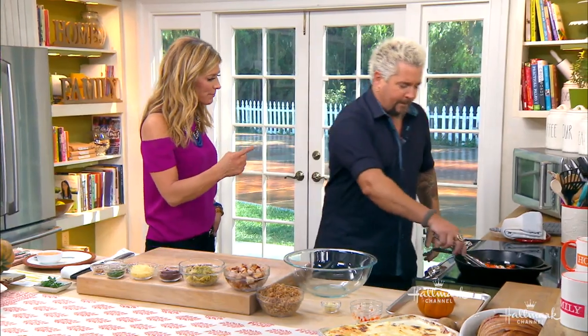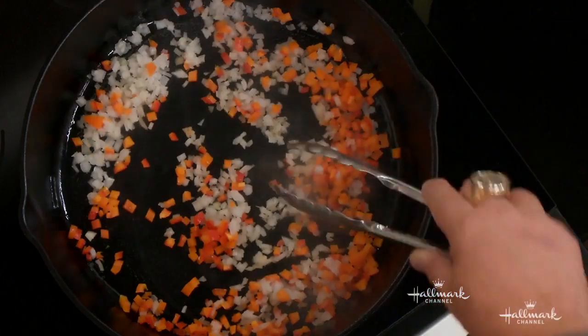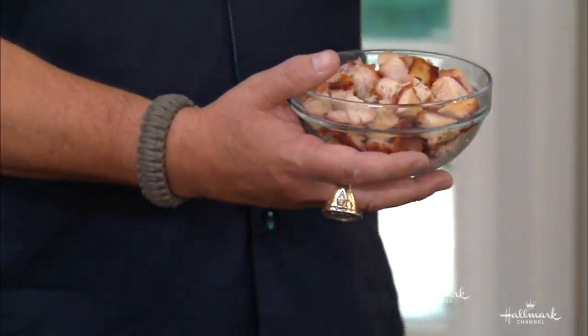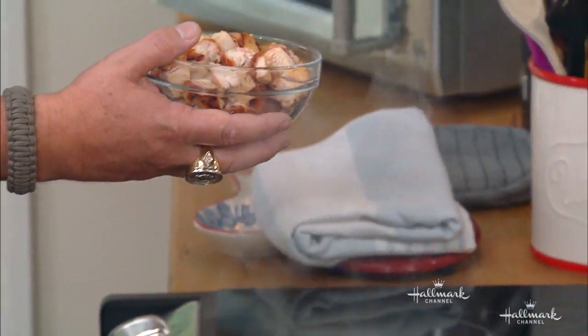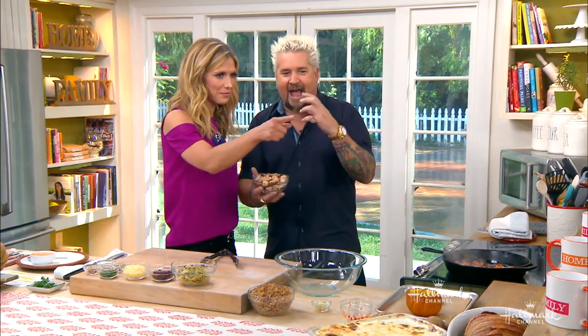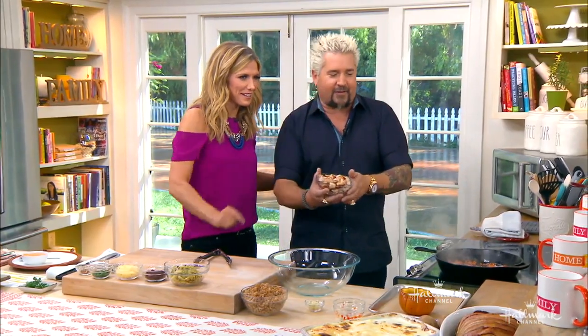There's a whole chapter in the book that's all about repurposing. So we take this turkey — I saved a little bit of the bacon with it as well — and drop it right in. When you wrap bacon around turkey, what you're doing is moisturizing the turkey and adding flavor as it goes.